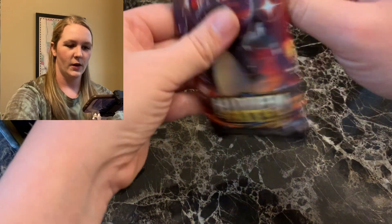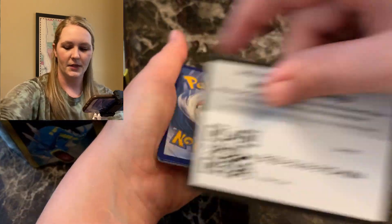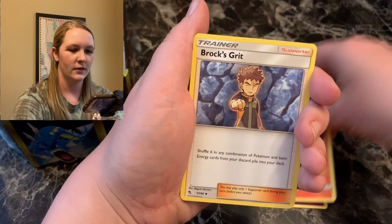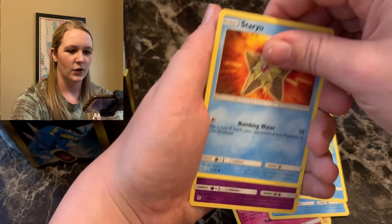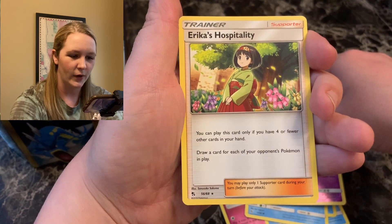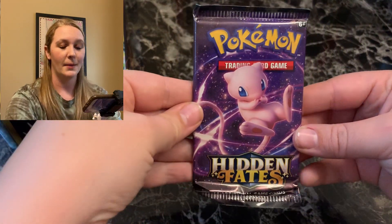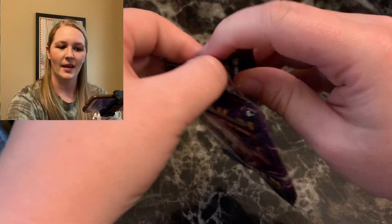We're going to go for the shiny Charizard GX pack next and just go in order on this one. I wanted to see if the pull rates are the same or different. We got another green and white. Jynx — love Jynx — Magmar, Brock's Grit, Charmander, Clefairy, Scyther, Magikarp, Staryu. Reverse is an Arbok and Erica's Hospitality regular rare. That's okay. We're starting off — I have faith we are going to get that shiny Charizard. I just know it.